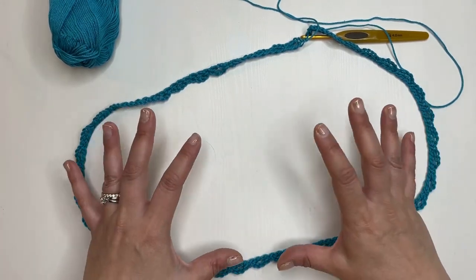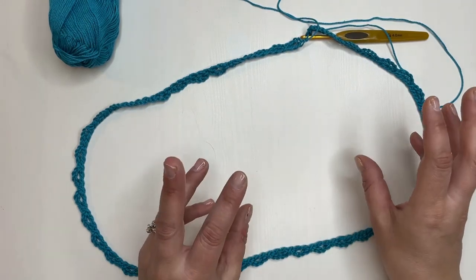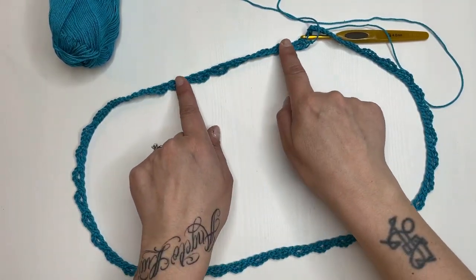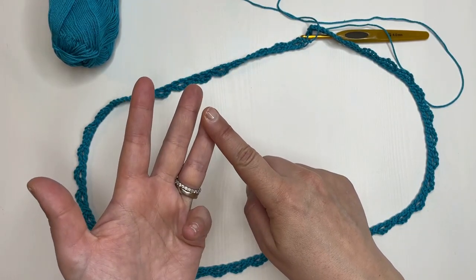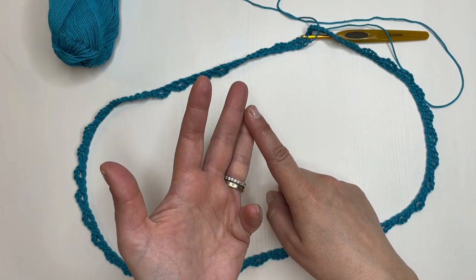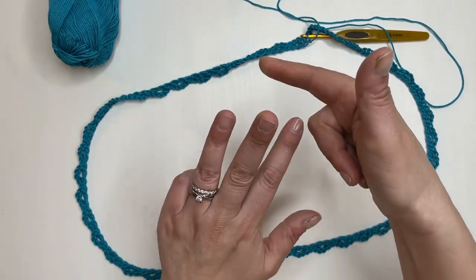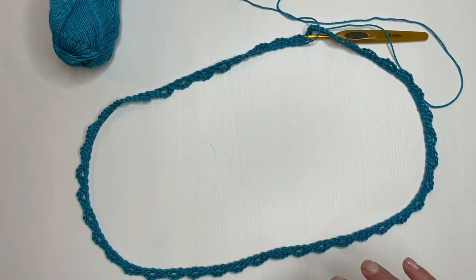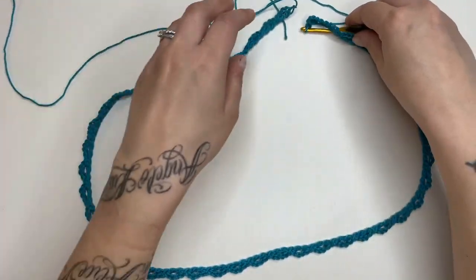Io voglio una scollatura ampia. Sappiate che non c'è multiplo; l'importante è che abbiate le quattro asole per gli angoli. Se non volete farne 10, perché vi sembra troppo larga, potete farne 7: quindi 7, 14, 21 più le quattro. Se ne volete fare 5: 5, 10, 15, 20, più le quattro. Non avete assolutamente nessun obbligo di fare la mia stessa catenella.